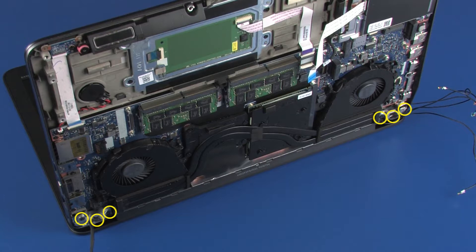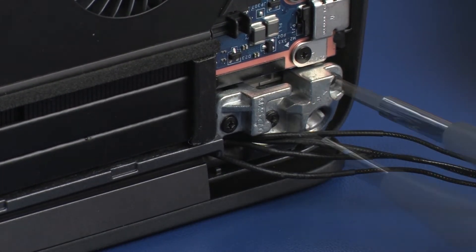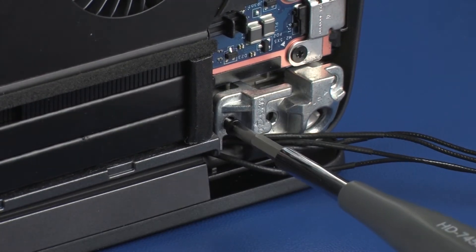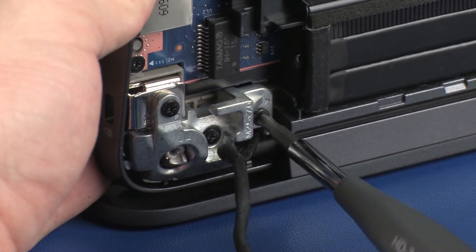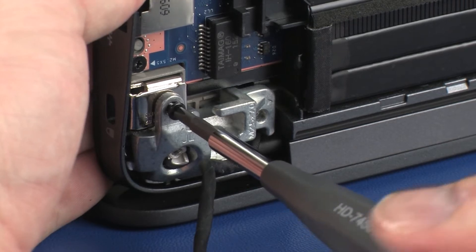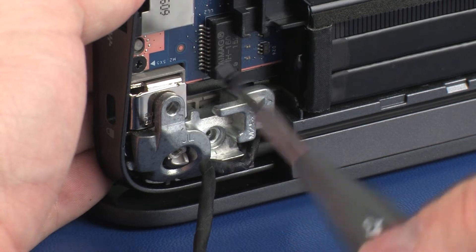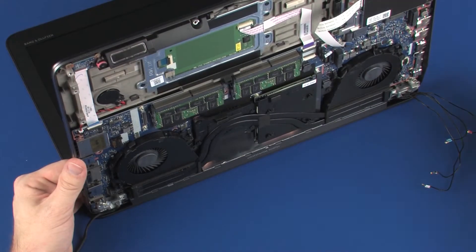While supporting the top cover, remove the six 7 mm P1 Phillips-head screws that secure the top cover to the display panel hinges. Remove the top cover.